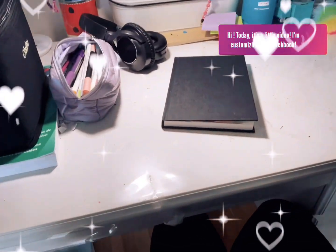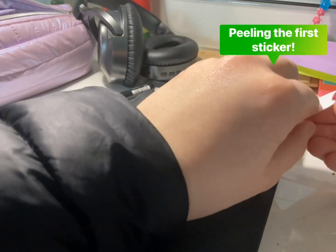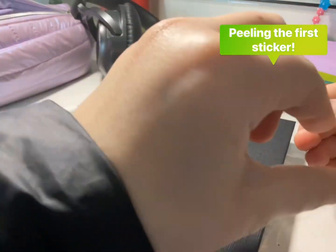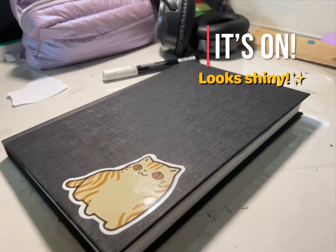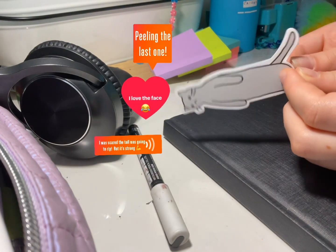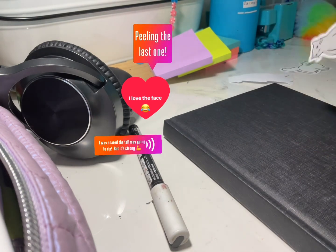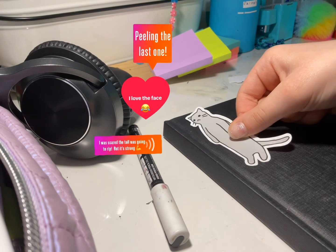Today I'll be customizing the cover of my sketchbook. Here I'm just peeling the first sticker — I got these at a birthday party. I was so scared that the tail was going to rip, but it's really strong so we're good.